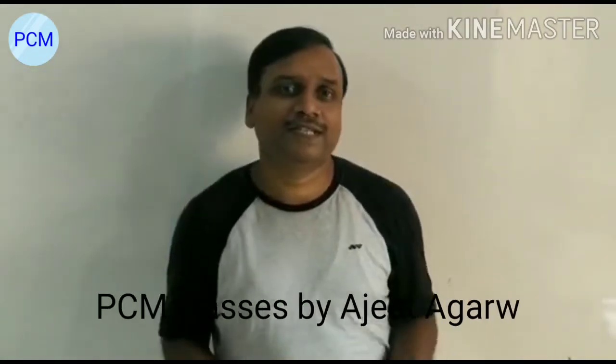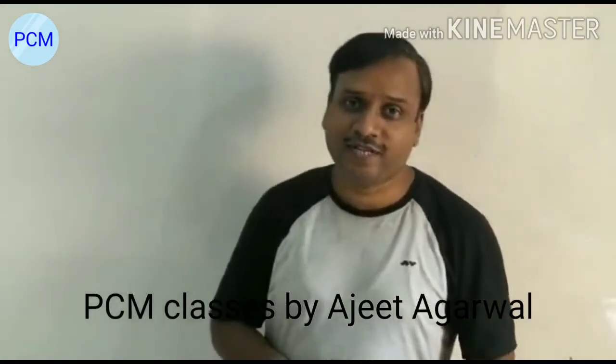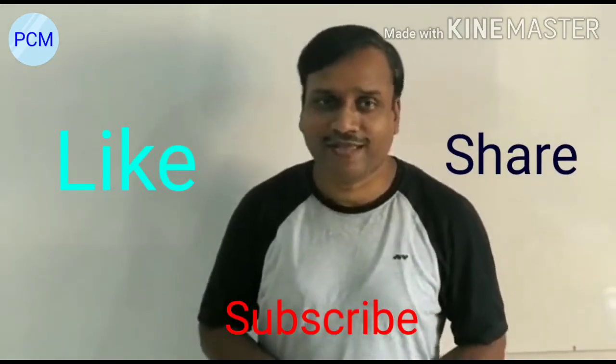Have you enjoyed this video? If you like this type of interesting video, visit my channel PCM Class by Ajit Agwal. If you are new to this channel, please subscribe, like, and share it. Thank you.